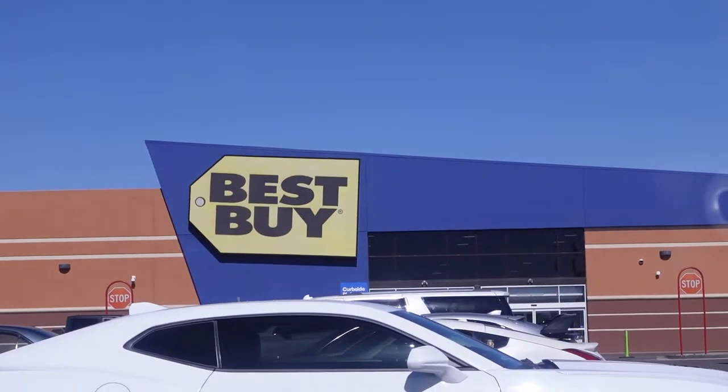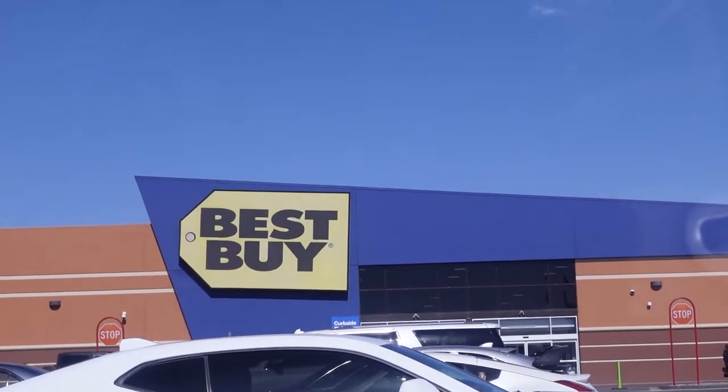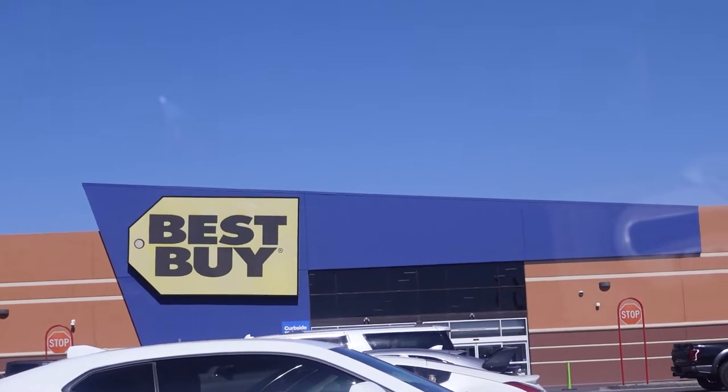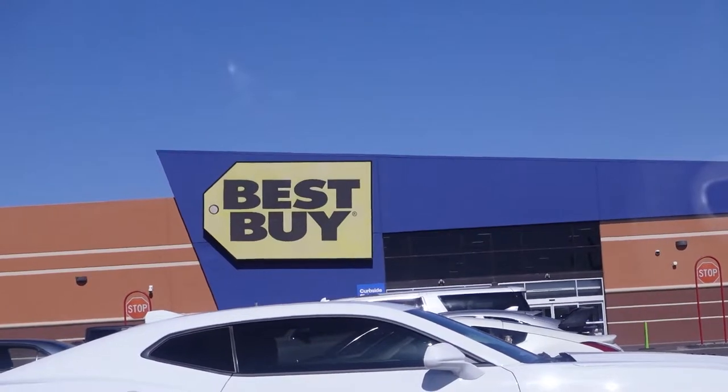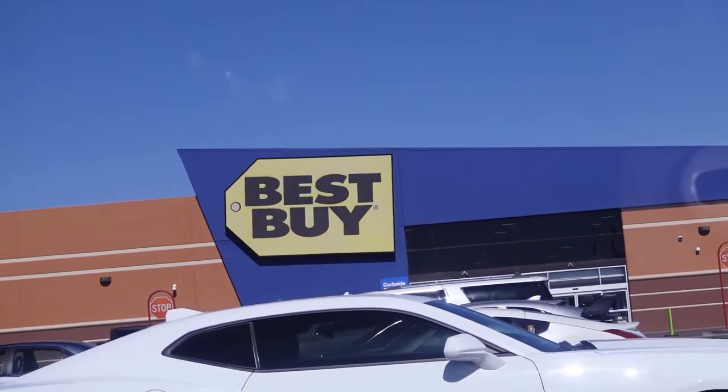And we have arrived - Best Buy! Time to go look at the keyboards, see what we got. I'm thinking Logitech, HP, or Corsair - those are the ones people are telling me to get. Oh wow, that's super zoomed in on my face. There we go, that's better. Time to go see what I can find. I'll see if they let me film in there.